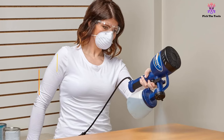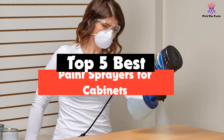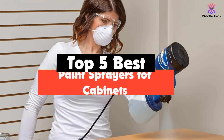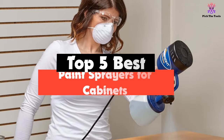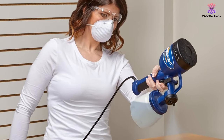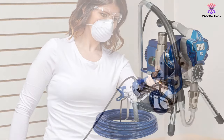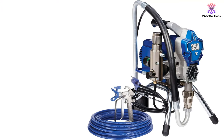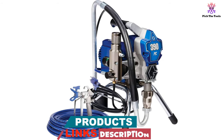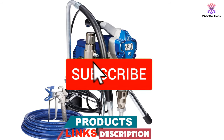In this video we're going to be checking out the top 5 best paint sprayers for cabinets available on the market for their true quality. This list is based on personal opinion and hours of research, listing them based on popularity, quality, price, durability, user opinions and more. If you want to see more information and the updated price, you can check out the description below and also make sure to subscribe for more reviews.